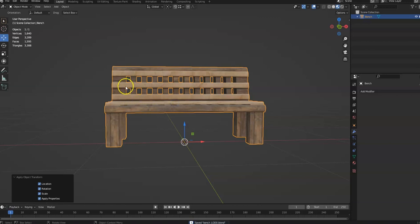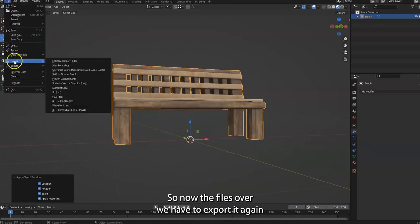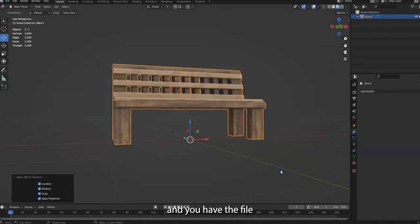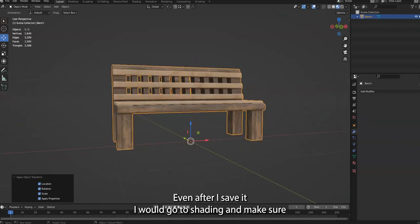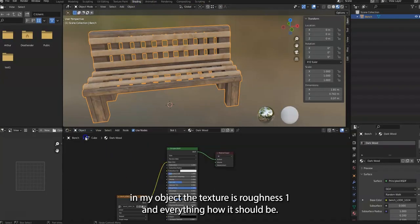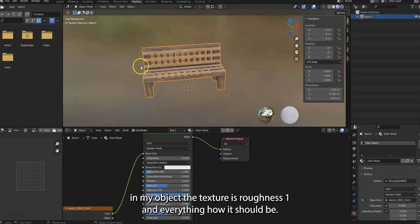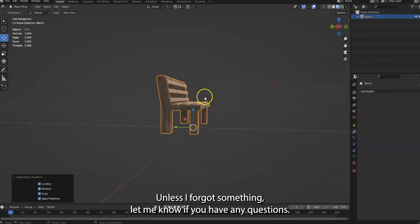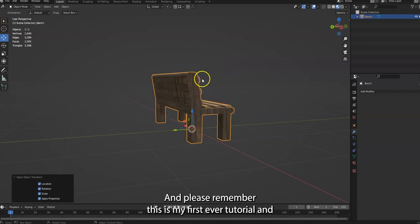Now the file is done — export it again. I always go back and check everything even after saving: go to Shading and in your object tab make sure the texture roughness is set to 1 and everything looks as it should.